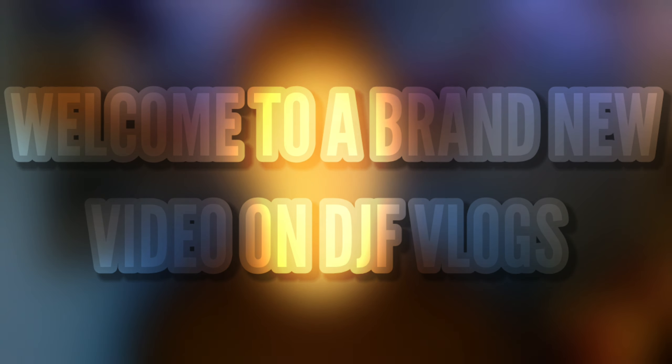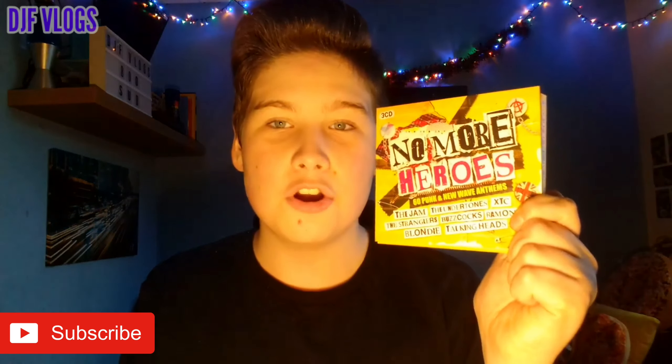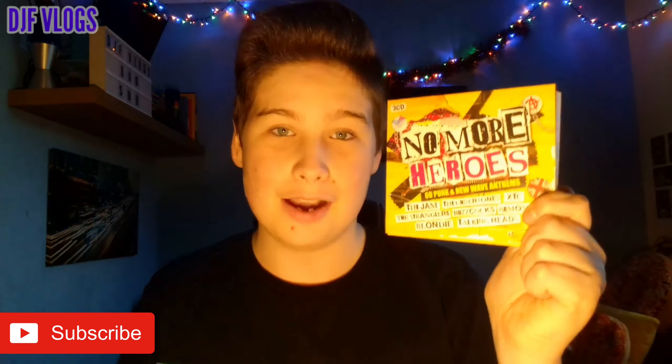Hello guys and welcome to another video on DJF Vlogs. Today we are going to be reviewing No More Heroes the album. This album was released in 2015 and today we are going to be reviewing the cover, the disc artwork, and also checking out the tracklist. Let's get into today's video.